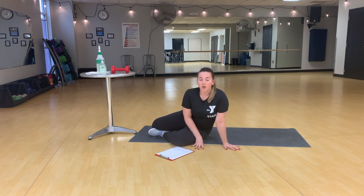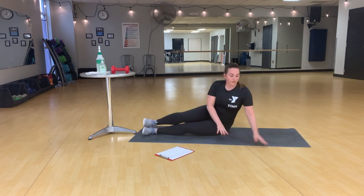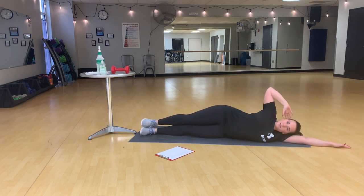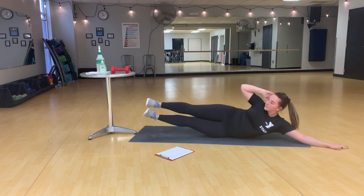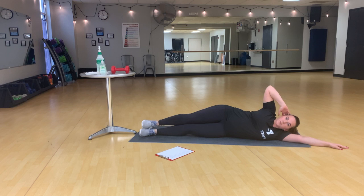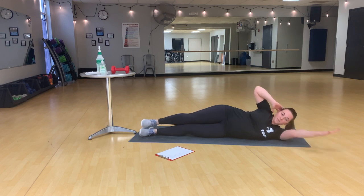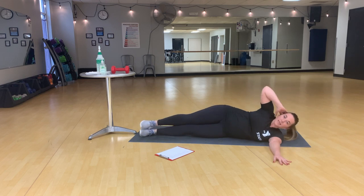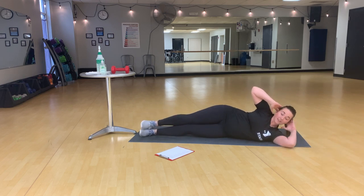Double jackknife. We're going to do this one first on the left, and then on the right, so you can just roll over when you're ready to switch sides. On one side, we're going to use this oblique to squeeze the legs up and crunch the upper body up. For a little bit more support, you can take this out arm forward, and to make it more challenging, you can even lift it up.